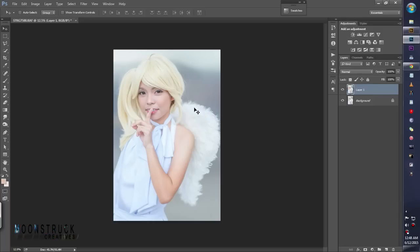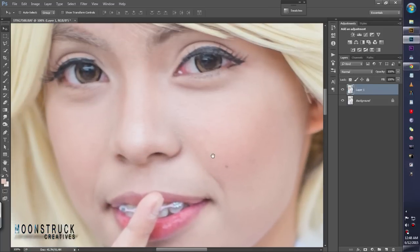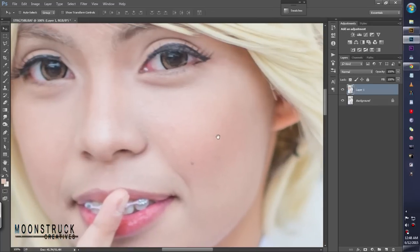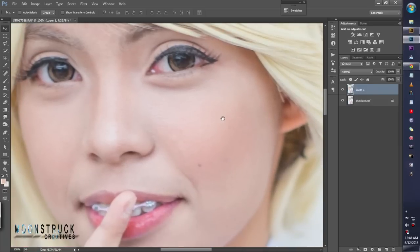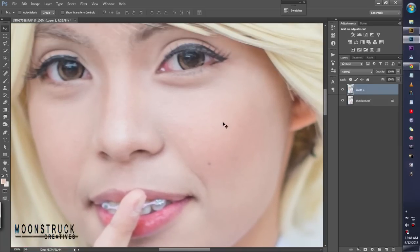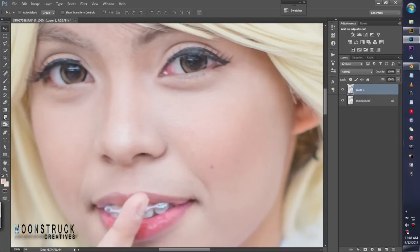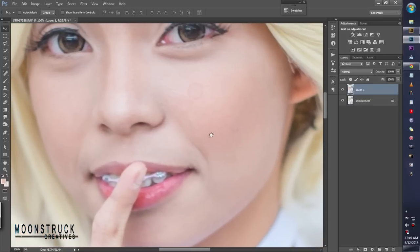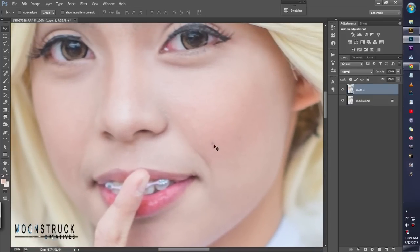Duplicate layer with Ctrl+J. Zoom in with Ctrl+1 for 100% zoom, Ctrl+0 for fit view. To drag the photo, just hold the space bar — the cursor changes to a grab hand. Or you can hit H on the keyboard for the hand tool. Since the shortcut is just the space bar, just use that.